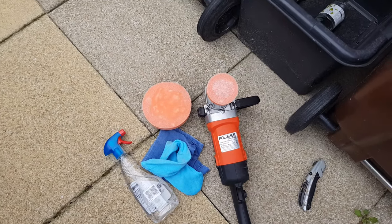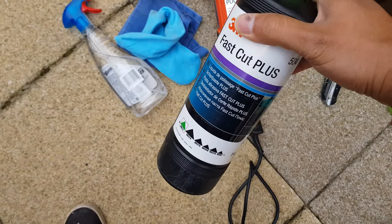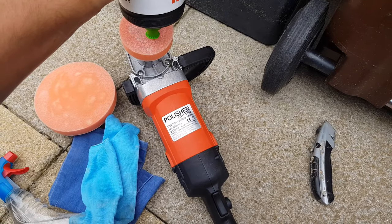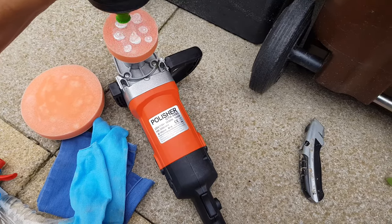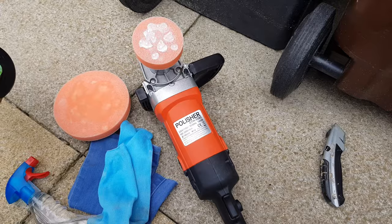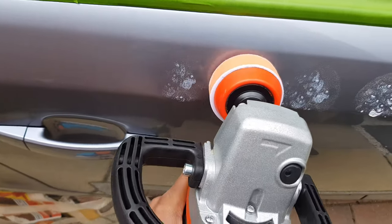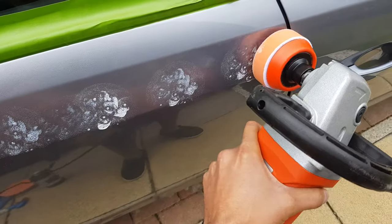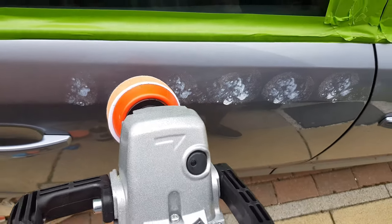Here are the tools I'm using: I've got a polisher and some 3M Fast Cut Plus, which works a treat. I just dab a little bit on. I also have a spray with just a little bit of water — it's very hot today and I'm polishing outside, so the material dries off very quickly. You really do want a little water to dab on so you don't burn any of the paintwork.